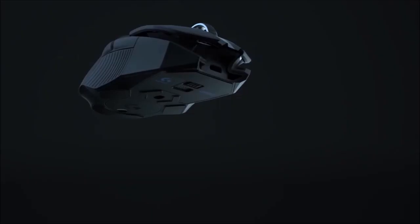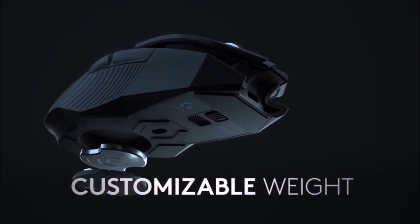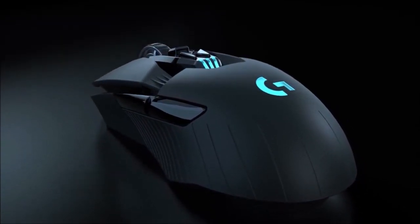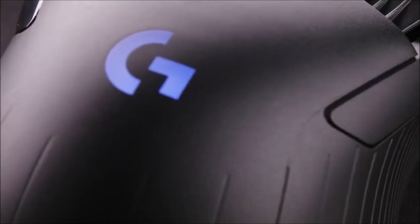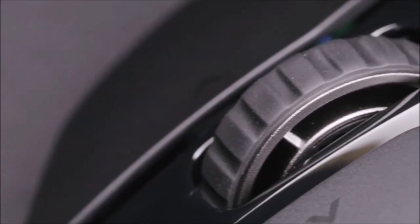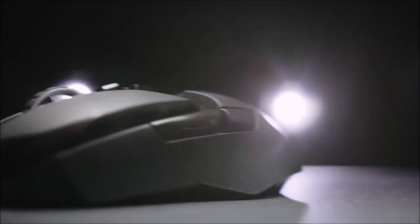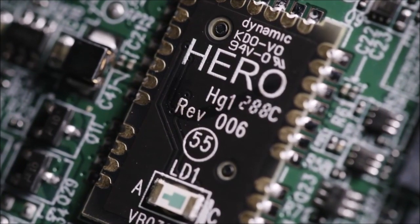Using the G903 was surprisingly easy, and for an ambidextrous mouse I think it's actually pretty comfortable. You also get nine buttons, although two of them are disabled by default — the thumb buttons on the right side are replaced with a stabilized piece of plastic. One important aspect that's hard to convey in words is how excellent the G903's various buttons feel. The left and right clicks are on a hair trigger, and even the slightest weight is enough to activate them. Same with the thumb buttons — they're incredibly quick to react.